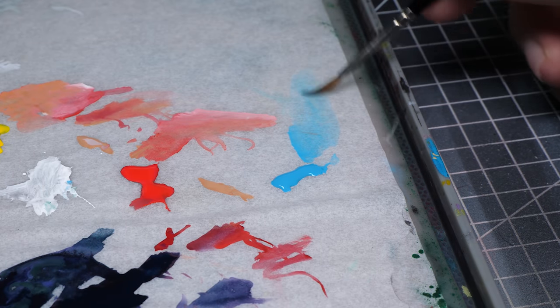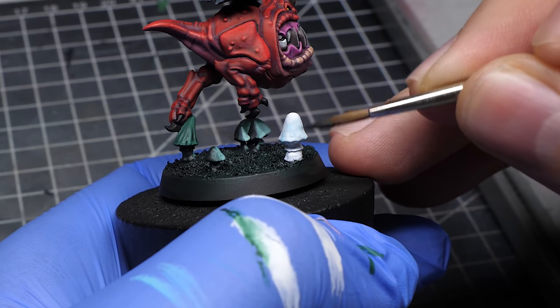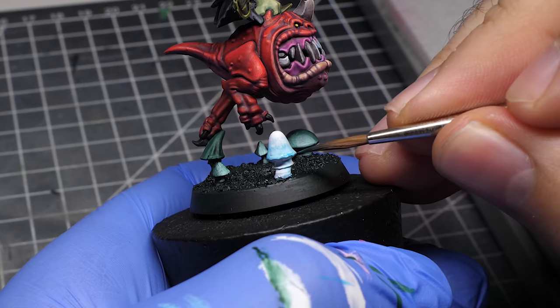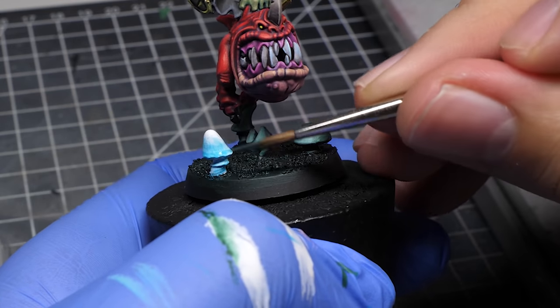Once I paint some nice reflections and the light source is fully covered in white, it's time to start glazing. I simply thin down my cyan paint and start covering the mushroom. I plan to keep pure white on the tip and as we approach the gills, it will get darker. If I left most of the mushroom pure white it could be confusing, so choosing a single part of the mushroom to be the glowy part is the best option.